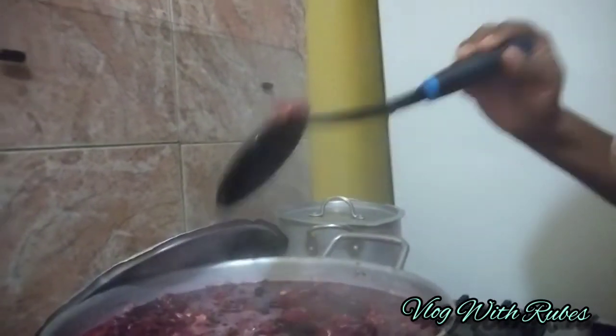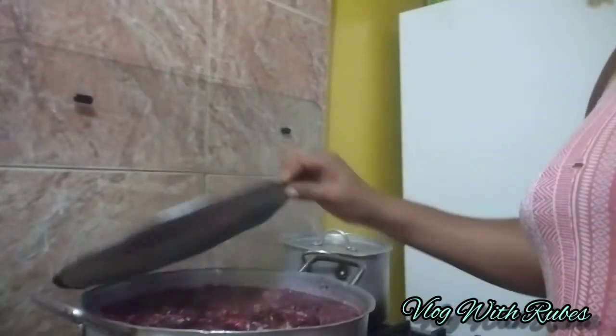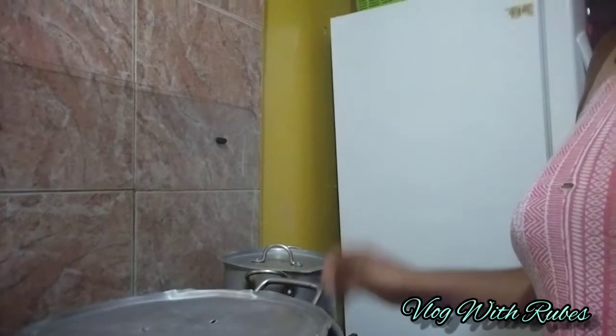I'm going to turn the stove off now. I'm going to turn the gas off, cover it, and let it set. I'll show you when it's complete and cold.